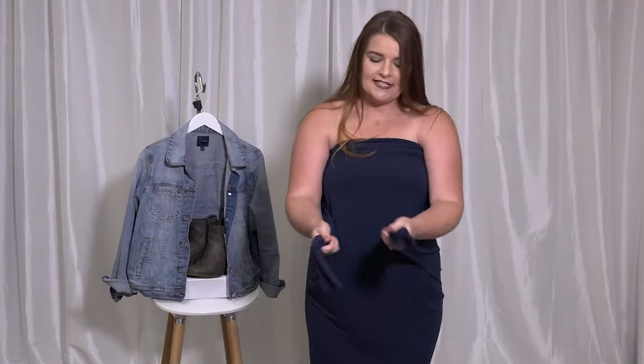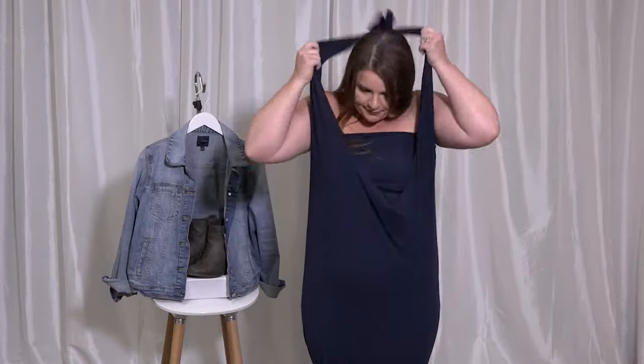A halter version is simply just tying the top of your sleeves together right out in front of you, that way you're not trying to tie it behind your neck — just slip it over.